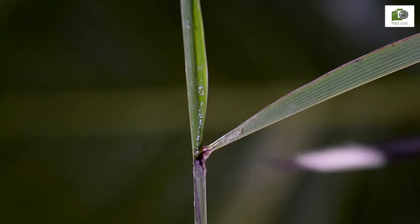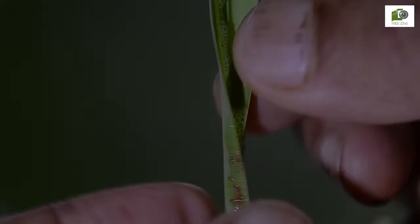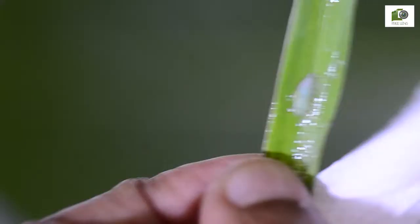Wow, it jumped off — not to be seen anywhere around. Let us examine the formation of a spittle.